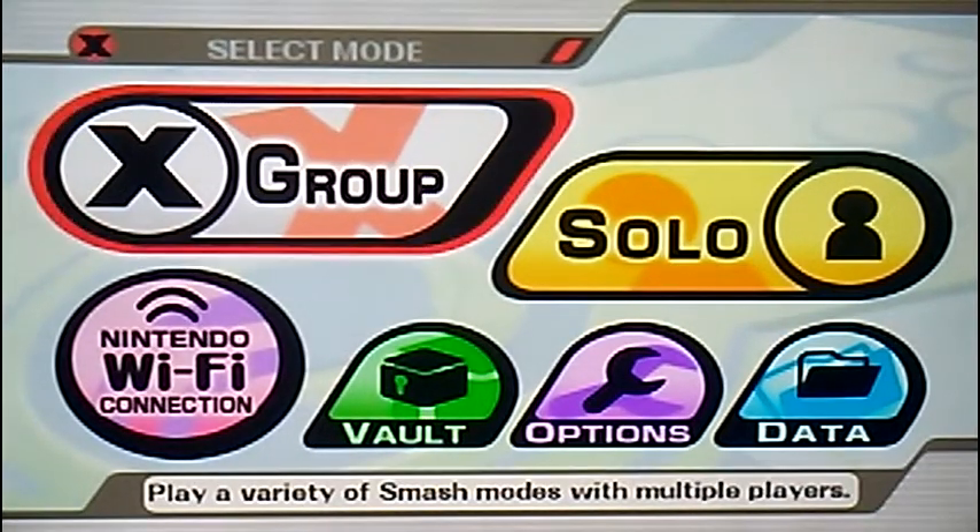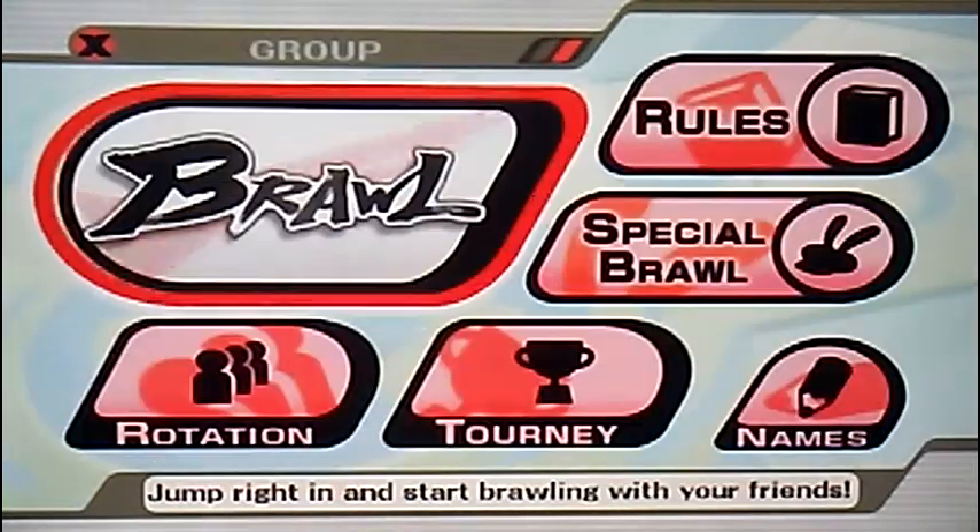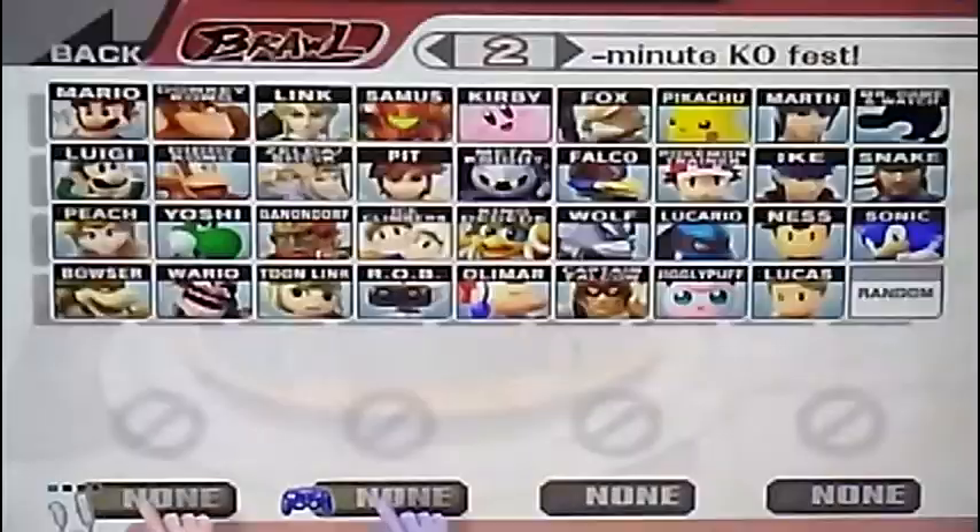I don't know if I'm that good with the mull and the nunchuck. I don't know if you can hear that. This is the easy battle.